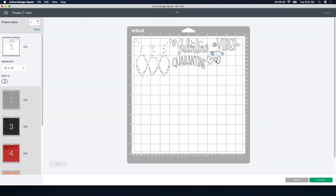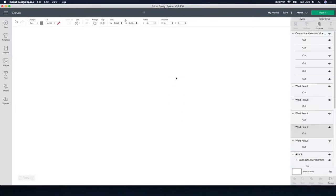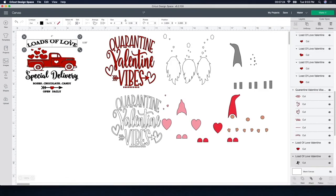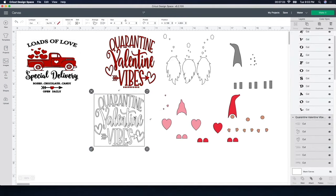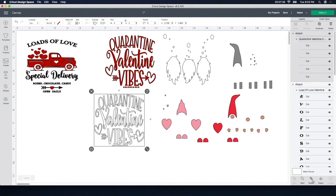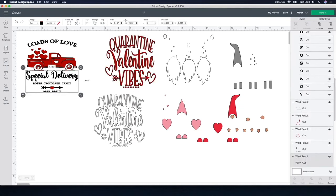Somewhere I didn't attach — I have to find this because I like it when it's all connected together. I made a mistake: I like it when it's all connected so I don't have to worry about figuring out how the words go together. So I'm going to cancel that and go find it. I think it was this one — Loads of Love — you can see it's not attached. And I'm thinking this one did it too, so I'll click Attach. Knowing that I just duplicated this one, I'm going to attach that one too, and that should fix the problem.